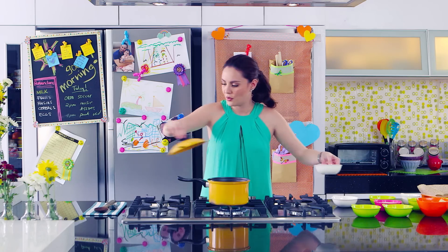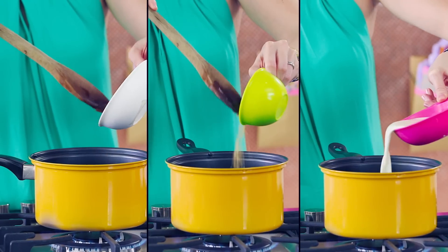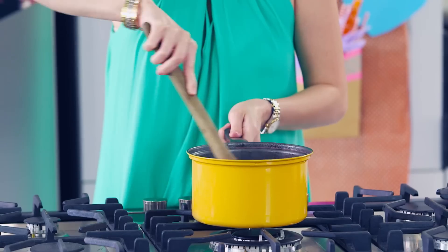Once it's boiling, turn down the heat. Add cocoa powder, coconut sugar, milk, and keep stirring until it thickens.